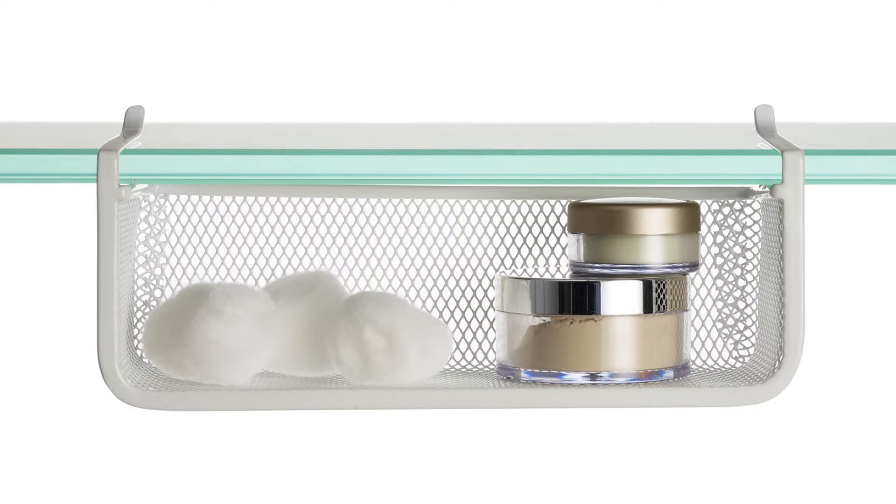You simply slide this onto the glass, the glass shelf holds it in place, and with the open front you can easily add anything from lip gloss and lip balm to toothbrushes, band-aids, medicine, anything you can find in your medicine cabinet.